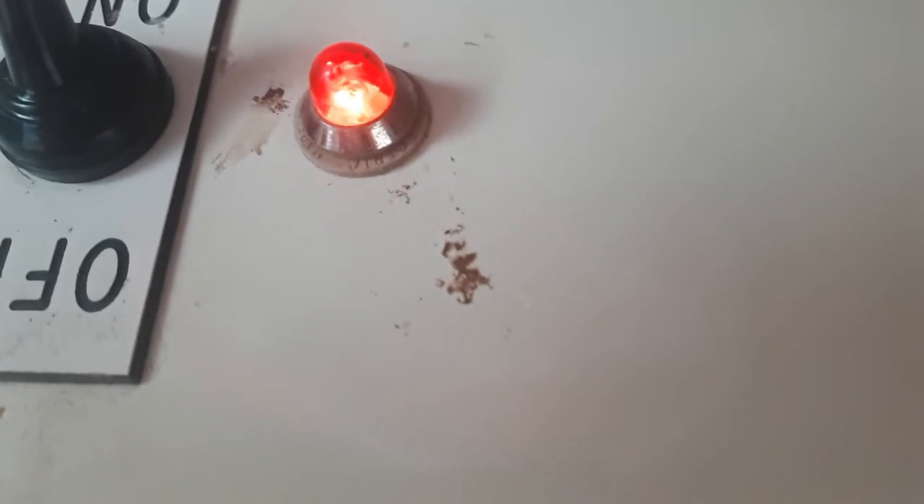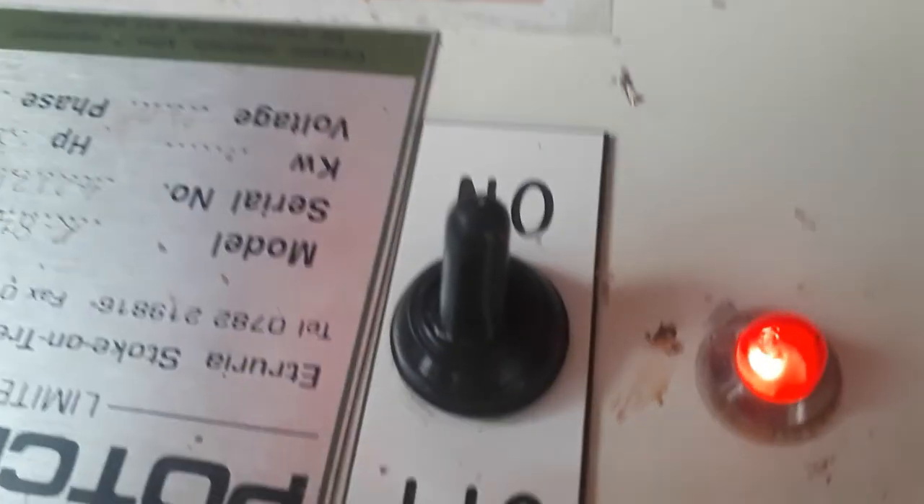I just wanted to show you the overall condition of the wheel.